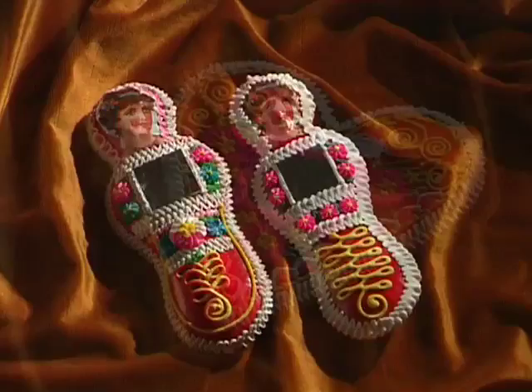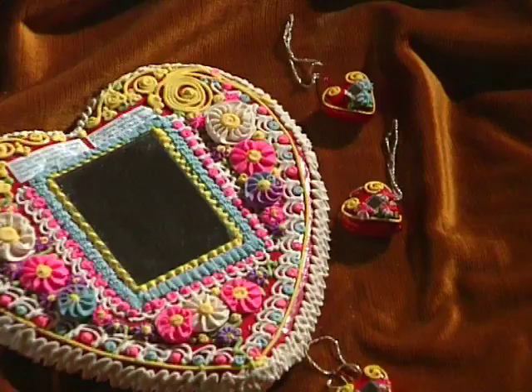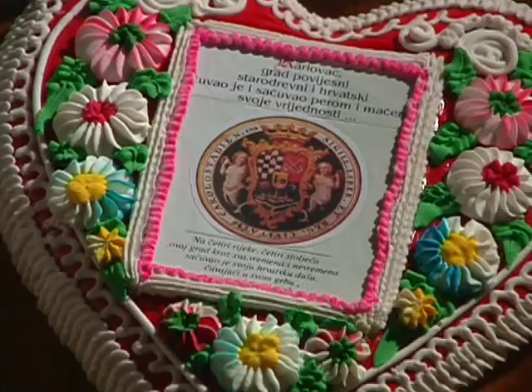Gingerbread products remain recognizable Croatian products, which outgrew their original function and became an autochtonous souvenir, not only of North Croatia, but also one of the national symbols.